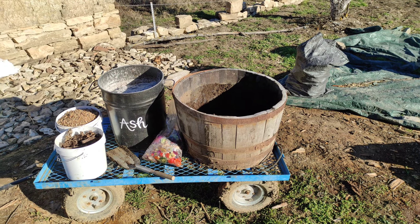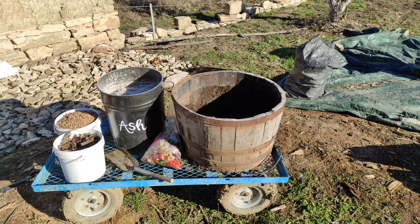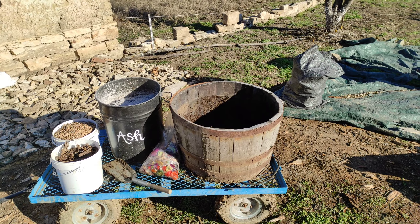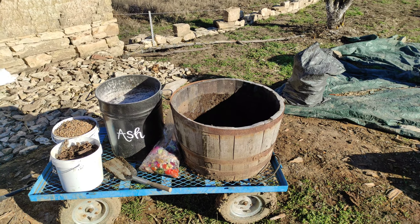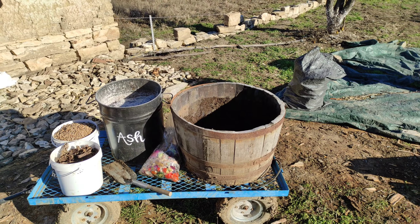Now that you have gathered all five ingredients from around the garden, it is crucial to find the appropriate container for the amount of compost you want to produce, and it must have enough room for each individual layer. We're going to show you which layers we put in first, how deep, and how it looks at the end.